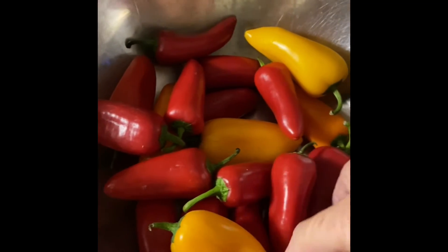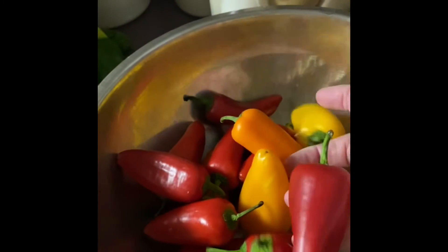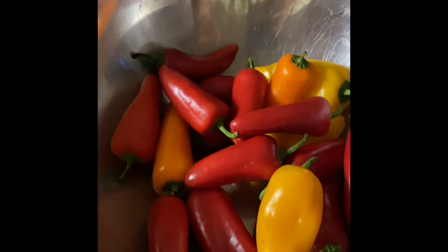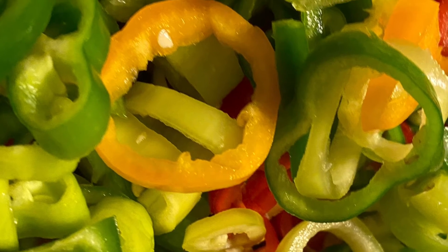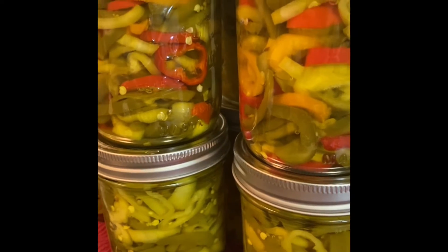Now, here are the ones that I bought at the local grocery store, and they are sweet little peppers. They kind of smell like a bell pepper, but they are really tasty and I like them in salad. So I'm going to add them for some color. And as you can see here, when I coined them, it really did brighten them up.